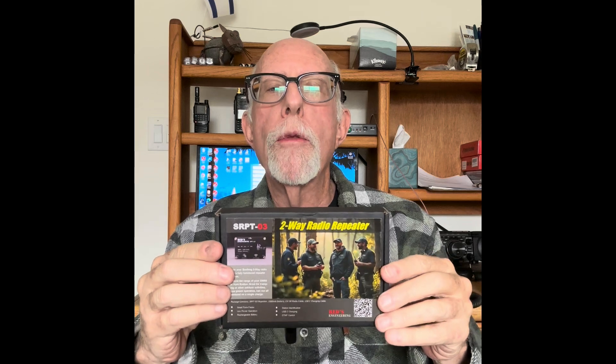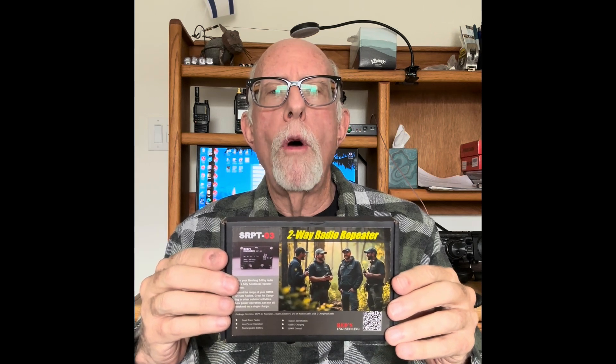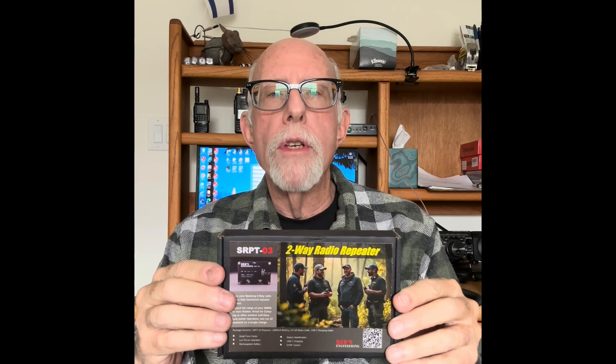Greetings. Today I'm going to be reviewing and testing the REDS two-way radio repeater. This is model number SRPT03. They also have a 02 model. The cost is about a $10 difference. The biggest difference between the two is that the 02 model records about 10 seconds of voice, and the 03 model records 45 seconds of voice.